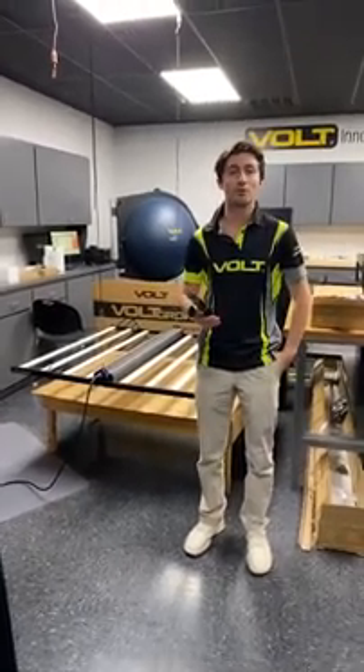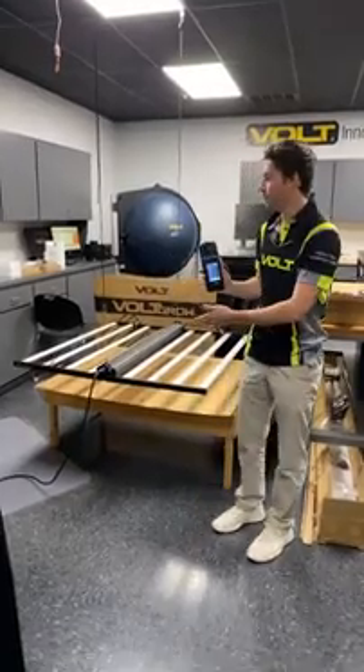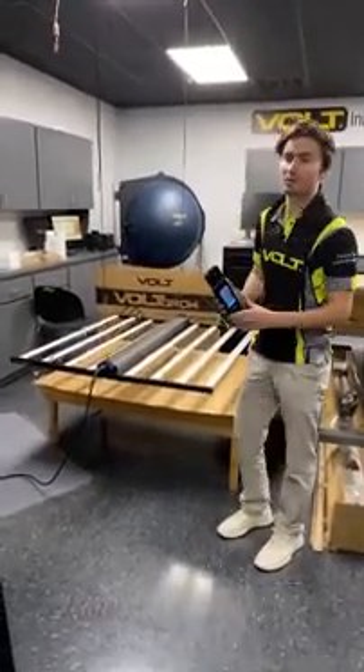Hi, I'm Griffin Benielsen with Bolt Grow. Today we're gonna do a quick live PAR reading for the FL1 Grow light here in the Bolt Innovation Lab.